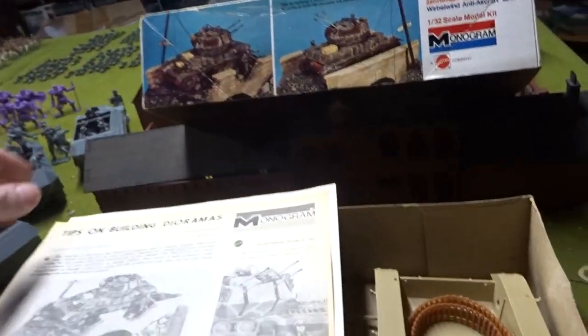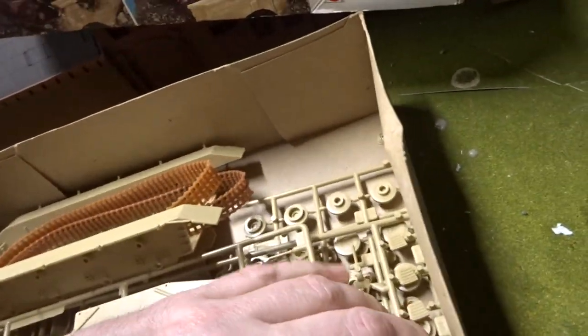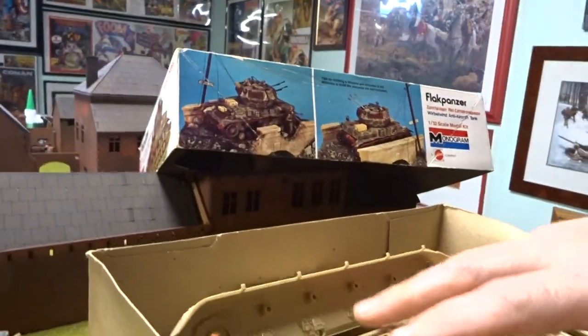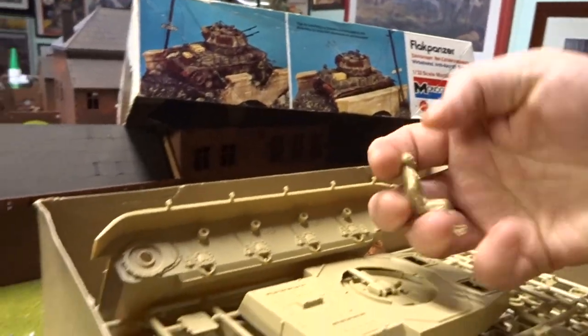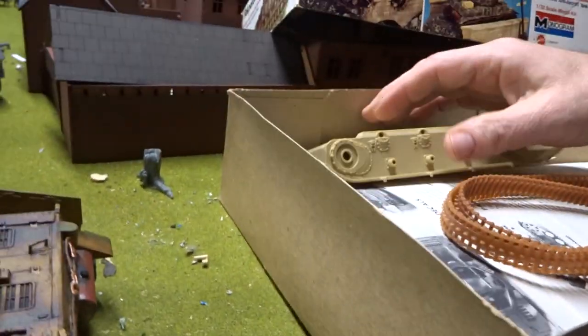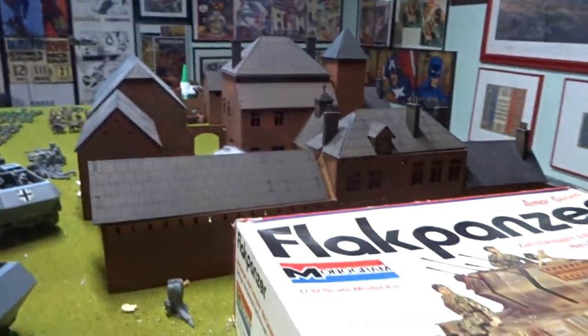This one has tips on building the diorama, but it's not in color — that's a shame. Still it works because on the side you've got what they did in color. This one should have two figures — there's a sitting down guy and there's the commander right there. There's your two figures.